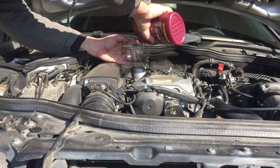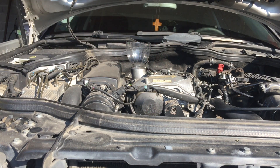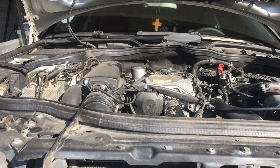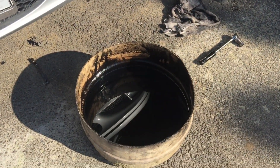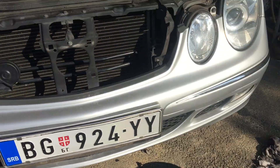Treba još malo. I, to je to. Ostaje nam ova polovina. I, to je to — eto, uradili smo zamenu filtera i ulja u motoru. Evo ga staro ulje. Inače, to staro ulje mi nikada ne bacamo — to nam služi za tako neka podmazivanja i tako nešto.